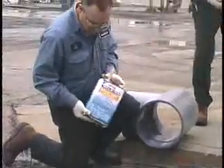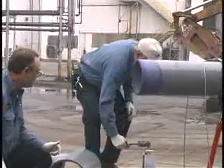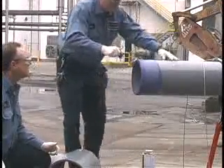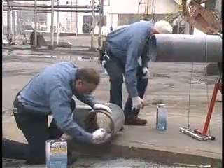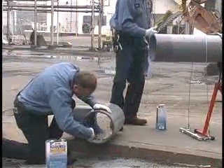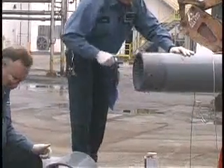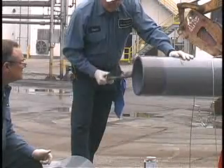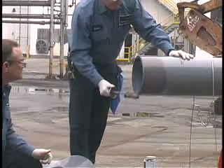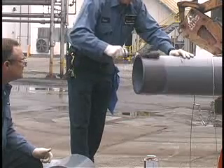With the proper size and type of applicator, while surfaces are still wet and without hesitation, apply the appropriate weld-on cement in a full, even layer onto the pipe, equal to the depth of the fitting socket. Then immediately apply a medium layer of cement to the fitting socket. Avoid puddling. Without delay, apply a second even layer of cement on the pipe. Most joint failures are caused by insufficient application of cement. Do not let the cement run down the inside of the fitting or pipe. In the case of belled end pipe, do not let the cement run past the bell socket into the pipe.